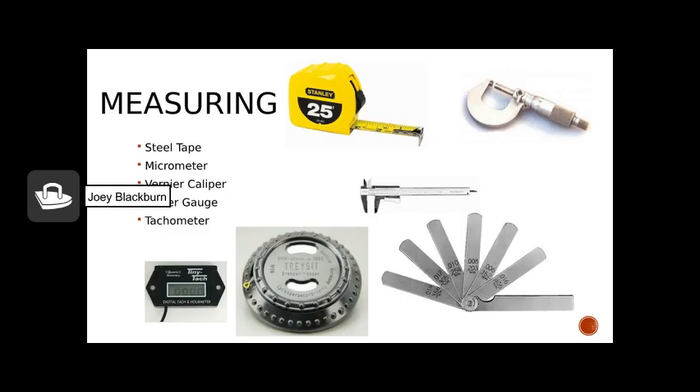It's important to understand the various measuring tools we may have in a small engine shop. Typically most of these measuring tools are used for engines that may have more wear and tear on them. I included the steel tape here just to give us a comparison to a tool we're familiar with. The remainder of the measuring tools are either specialty measuring tools or precision measuring tools. The first is the micrometer.